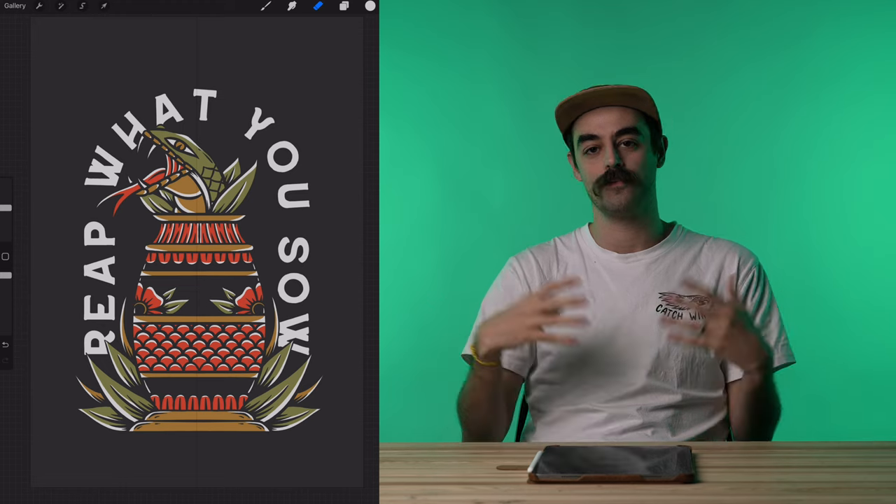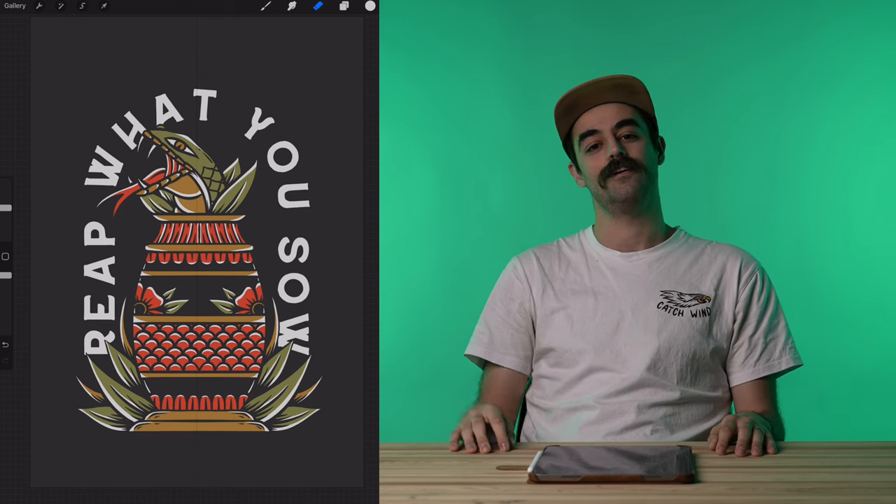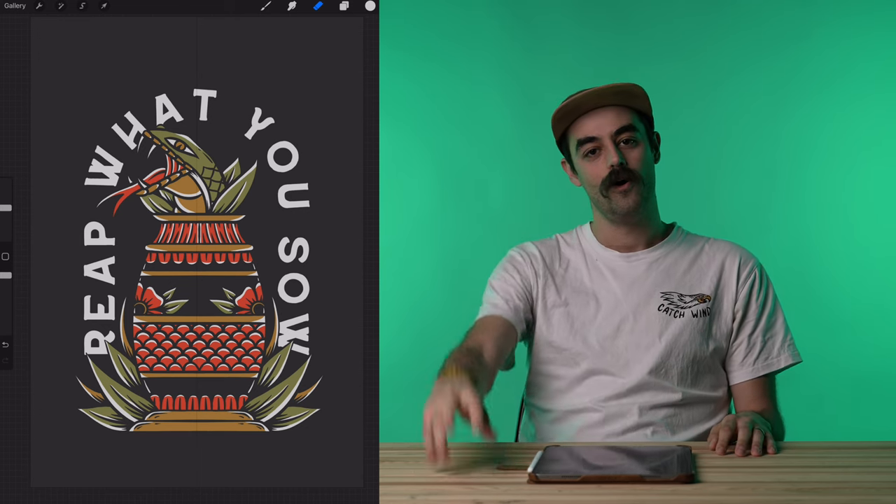Thank you guys for hanging out with me this whole time in this video. I know it was a long one, but I hope you learned something. I hope you're having an excellent day and we'll see you next time.